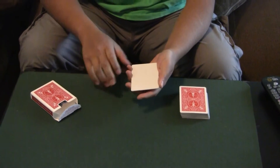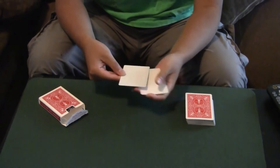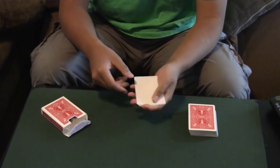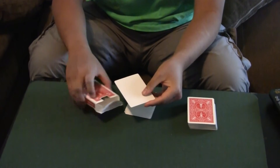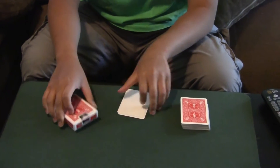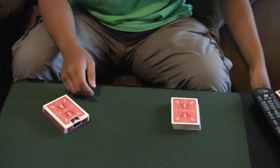The bottom. The bottom one? Yes. So you don't want the top, you don't want the middle, but you want the bottom one, correct? Yes. So we'll take this one here and place it into this box. Is that fair? Yes. And these two cards we'll leave aside, we won't use them.